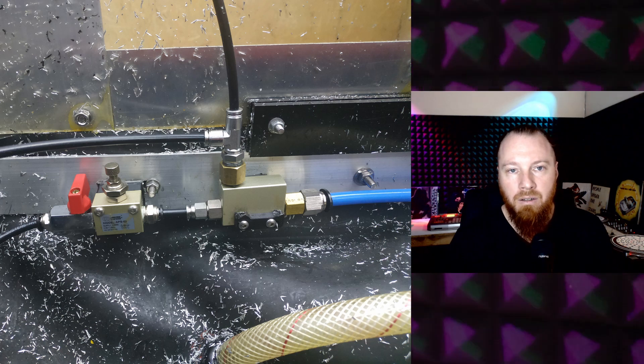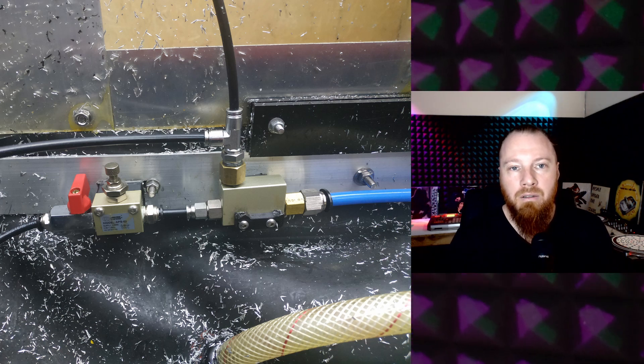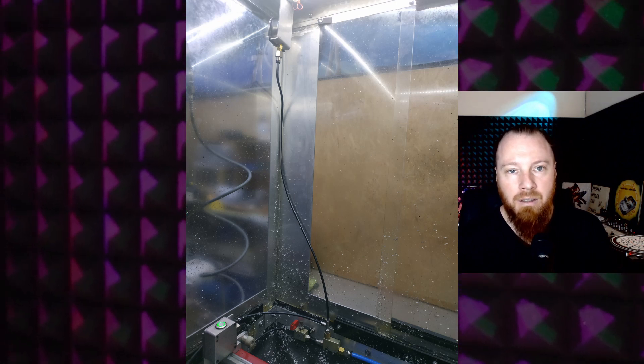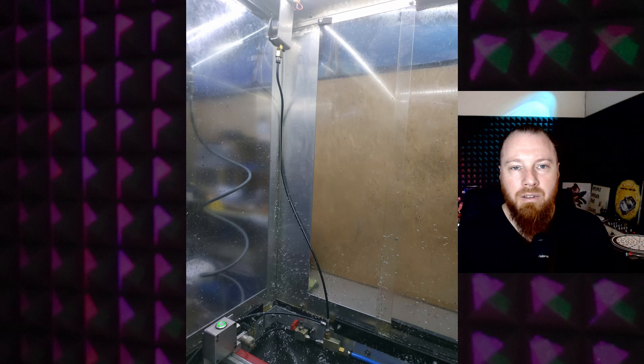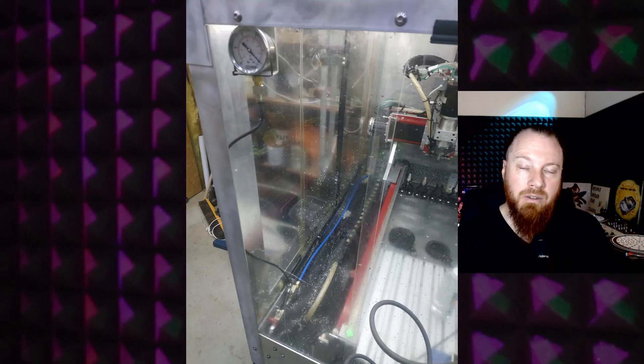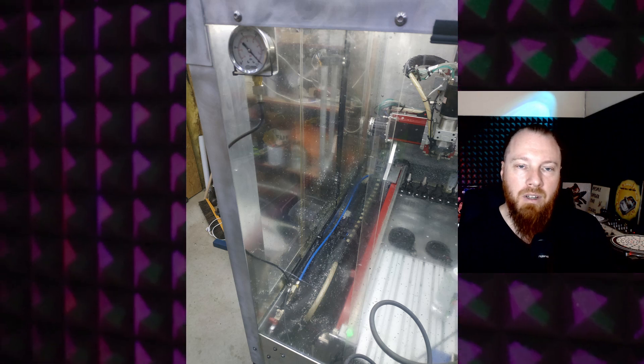The connection that goes from the vacuum generator to the vacuum workholding has a T that branches off to a vacuum gauge mounted visibly on the front of the machine, so I can make sure I'm not losing vacuum while the machine's running. You either need a vacuum gauge and/or a sensor with an alarm that causes a feed hold or an audible alarm so a human can intercept and see what's going on.